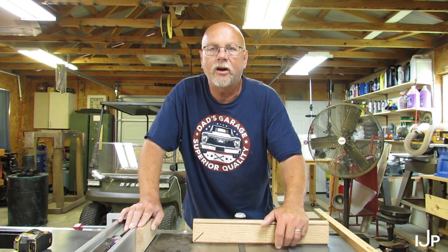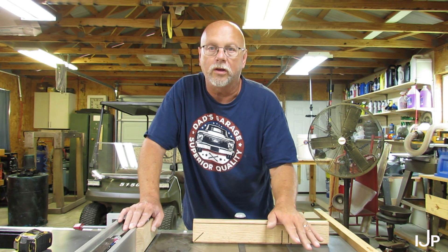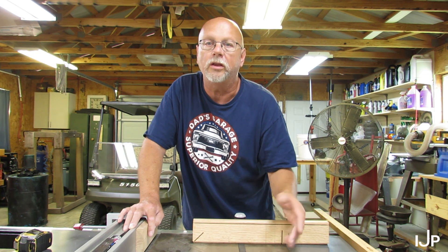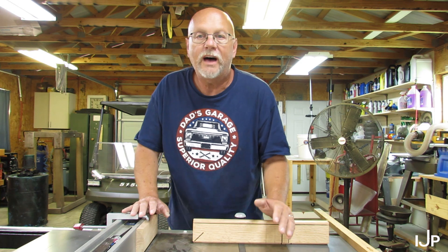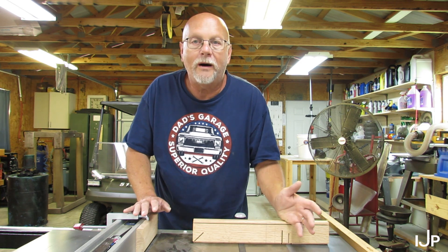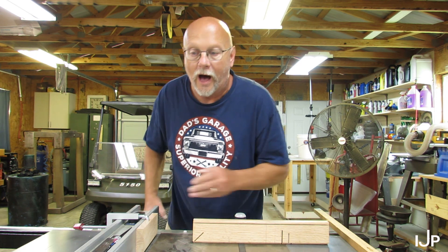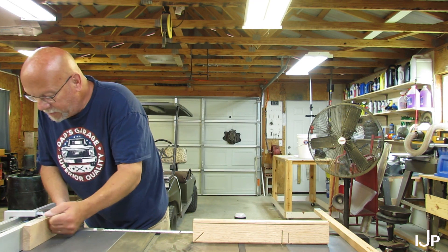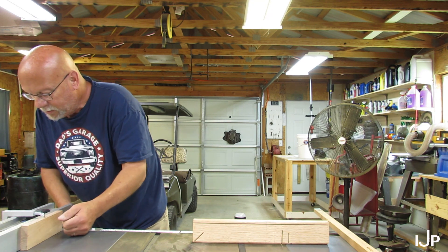Now I know the board on my jig here is 3/4 of an inch wide — it's good enough for woodworking. For metal work it's probably off a little bit, but we're woodworking here. Knowing that this jig is 3/4 of an inch wide, you just add that to the length you're going to cut. For the mailbox, I need 17 and a half inches, so I would bring my fence down to 18 and a quarter. Right there.